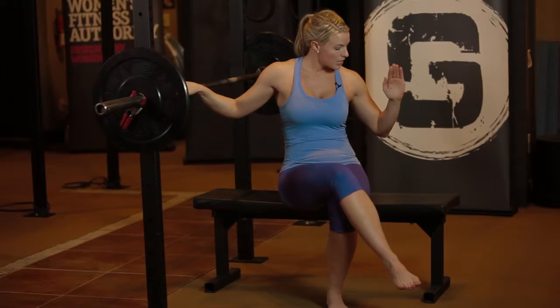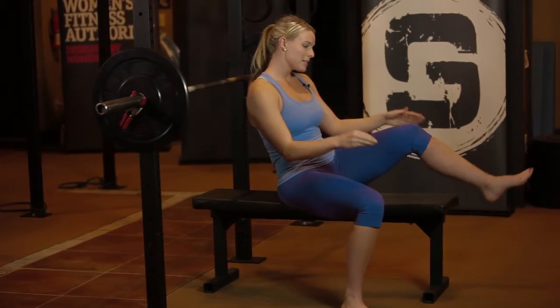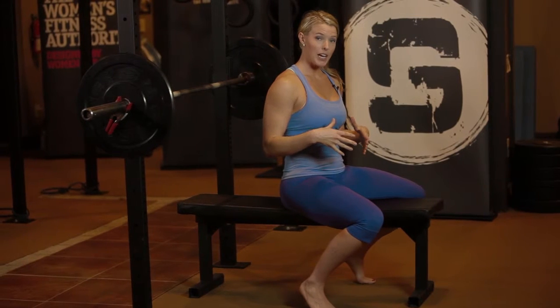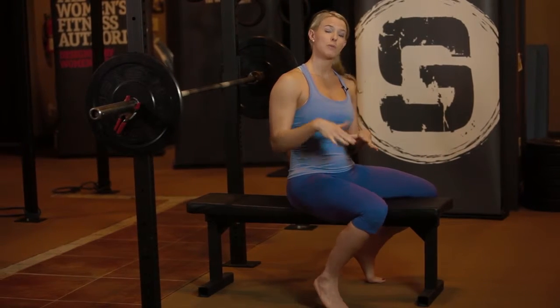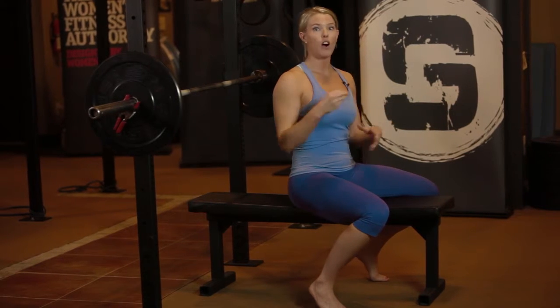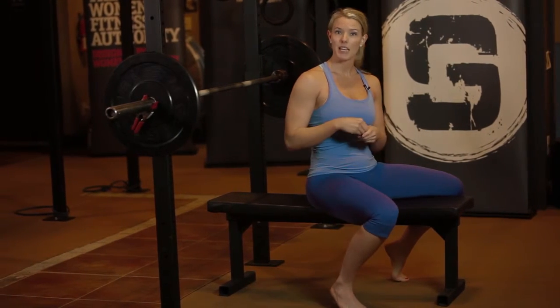A couple of things — when you get the bar and bench set up, something you might not think about is that the barbell bench press is actually a full body exercise. Your glutes should be tight, your core should be tight, you should be driving your feet into the floor, and you should be squeezing your back together — all just to get set up to bench press. You want to make sure your base is as stable as possible.